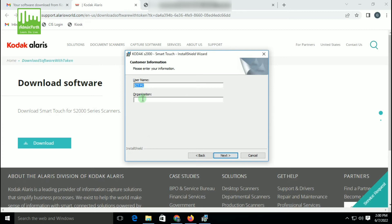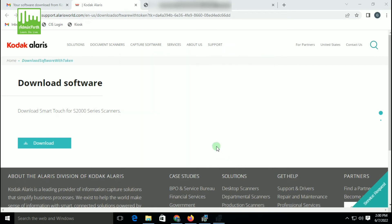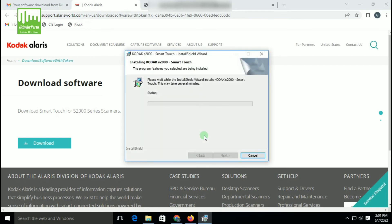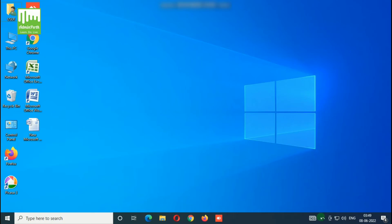After that, you have to enter the user name and organization name — the organization name can be any name. Click on Next again, then click Install. Now the software will install — it will take some time. Once the installation is complete, a pop-up message will appear. Click Finish. Now you can go to the taskbar and you can see the icon there.